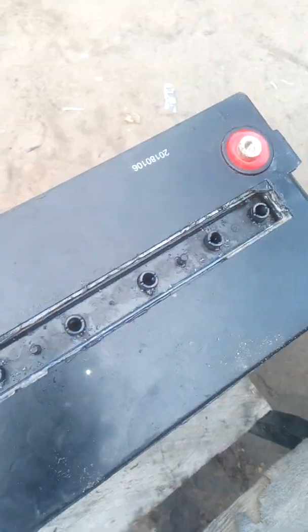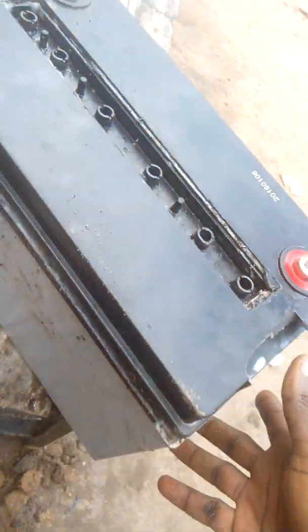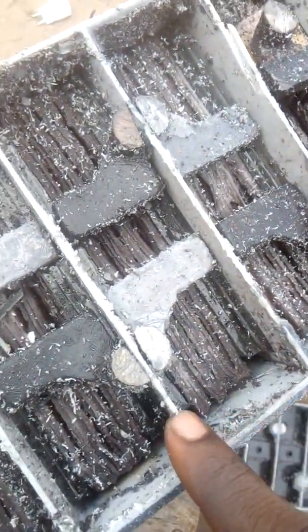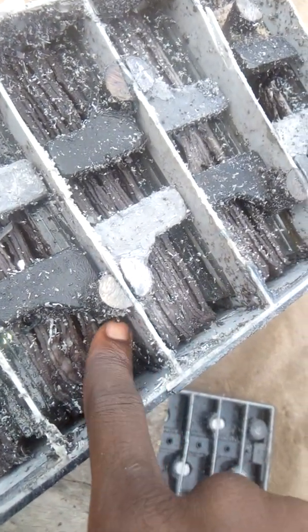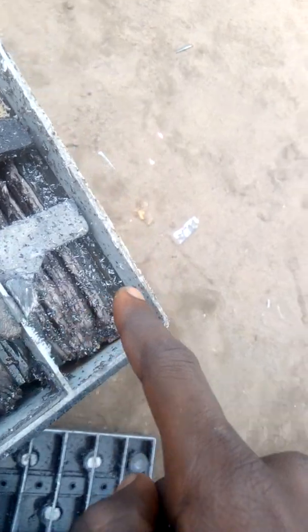Hi guys, today I'm going to show you another fake battery. This battery does not have a name — it's just blank, there's nothing. I cut it open and you can see right here these are glass and these are the electrodes. There are three, then another three, another three, another three — apart from the ones from the other side, there are two here, two here, two here.